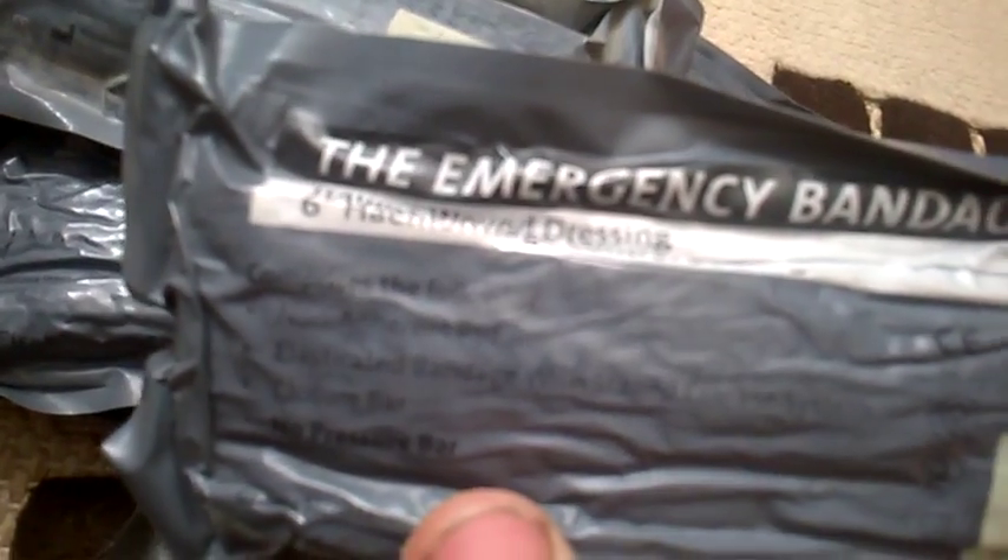Let's show the contents of the Israeli bandage. It says: non-adherent pad, elasticated bandage with staged release system, closure bar, pressure bar. The expiry date on these is 2016, so there's a little time left on them. As you can see from all the dirt and grime in the wrapping, these have been to Afghanistan and not been used — thank God. Non-used medical equipment is always nice to see, because it means no one's needed it.